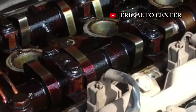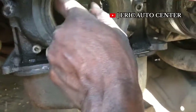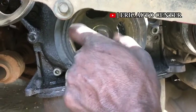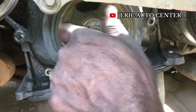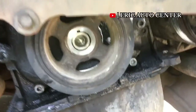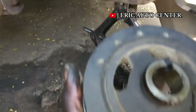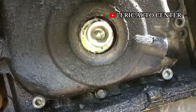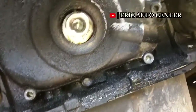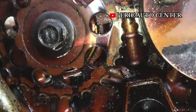You have to know that there are two pointed keys on the sprocket and the corresponding marks. So quickly, I have to remove the front crank pulley boot so that I can continue the work. I have already loosened it, so it's not difficult for me to remove it. I am patiently extending this video to guide you and make sure you understand it.